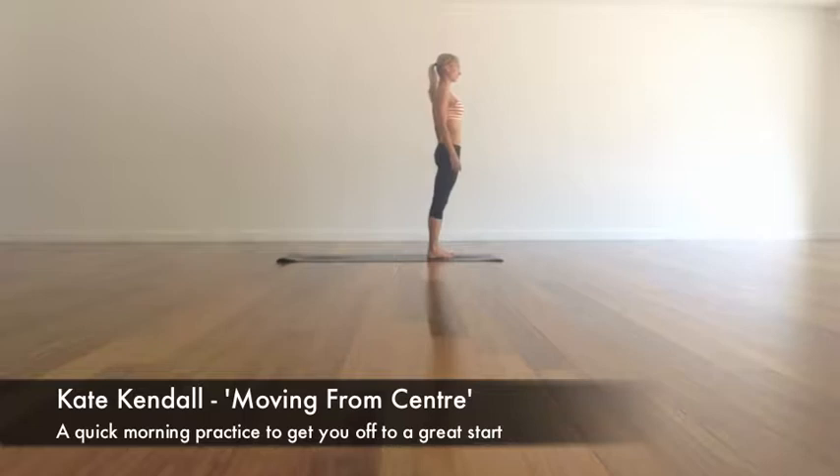Hey, this is Katie Kendall from Floor Athletics. This is a little sequence that you can do to warm up the core, to move from center.